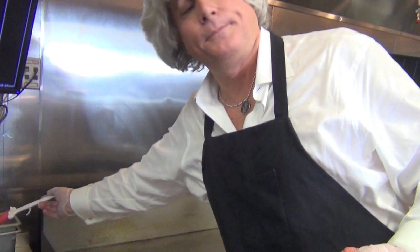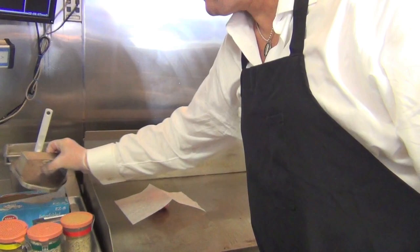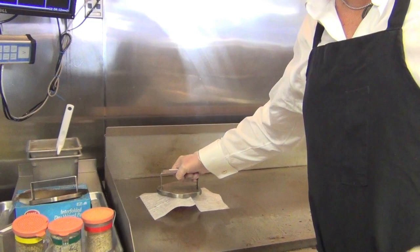We take whole unsalted butter and paint it on the grill just a little bit. Then it's pretty simple from there — burger on the butter, paper on the burger, then we take our smashing tool, which is designed by size.